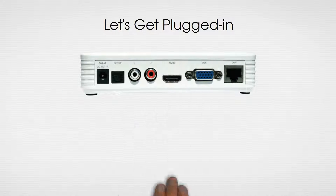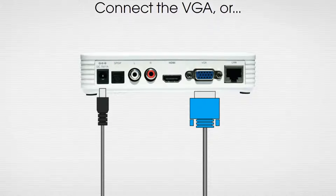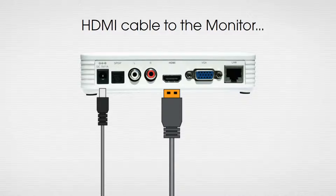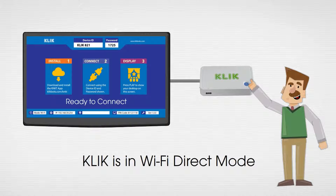Start by connecting the power supply and VGA or HDMI video output to your display. Now turn on the power. In a few seconds you'll see the standby screen.